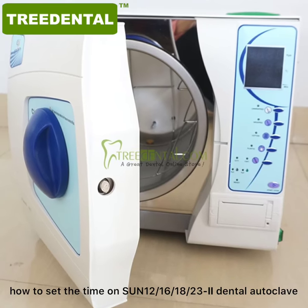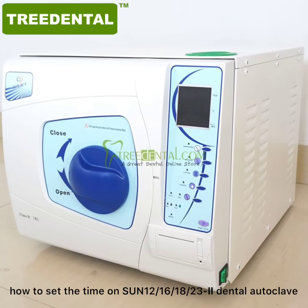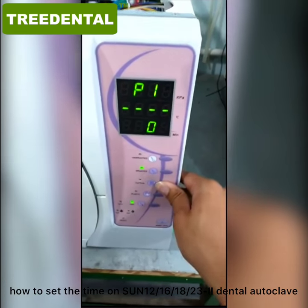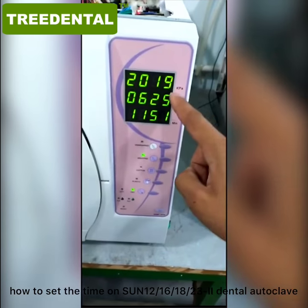In this video, we are going to show you how to set the time on our dental autoclave. Press this key to activate the autoclave. Press this key until you see the time format on the screen.